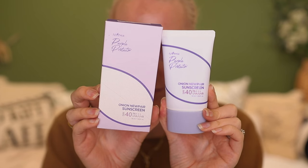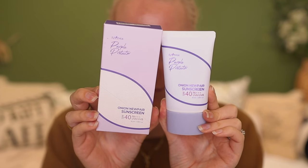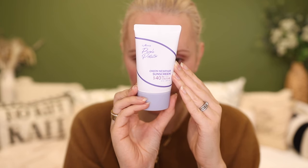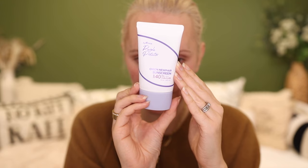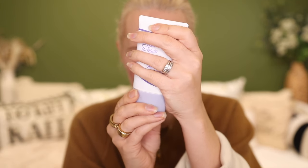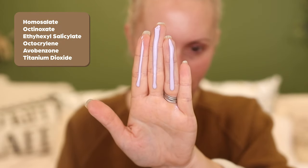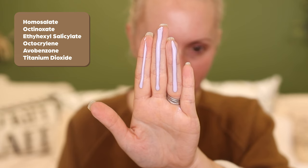This is a chemical sunscreen with a smooth, non-greasy texture that sinks into the skin really well and doesn't pill up or ball up under makeup, so it sits really nicely under makeup. The filters in here are homosalate for UVB protection, octinoxate again for UVB protection, ethylhexyl salicylate for UVB protection, octocrylene for UVB and a little UVA2, and avobenzone for UVA protection. This also has titanium dioxide for UVB, UVA2, and a little UVA1.